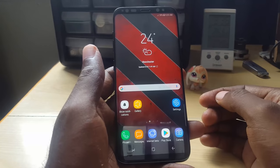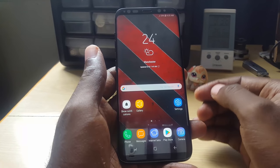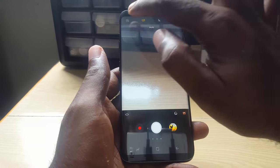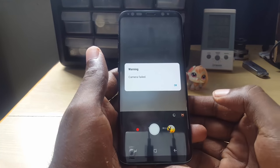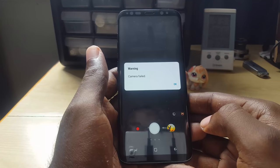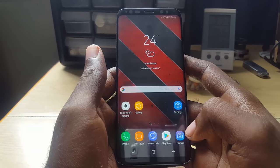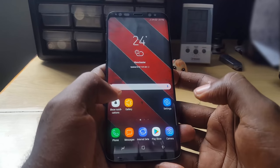Every year when new phones come out you may have the issue where this warning pops up: 'your camera has failed.' There's a good chance in most cases that this can be fixed easily, so before you take it in for repair, let's first look at the issue. I'll launch the camera — as you can see it's up — but if I switch to the front camera, it says 'warning, camera failed.' So I'm going to give you roughly eight different tips you can use to fix your camera.